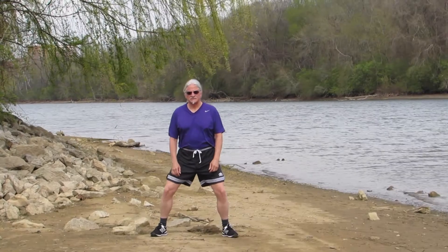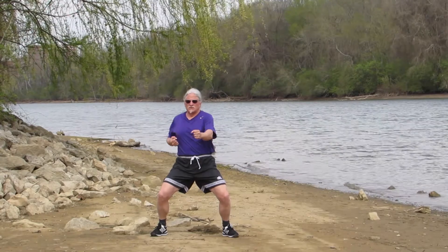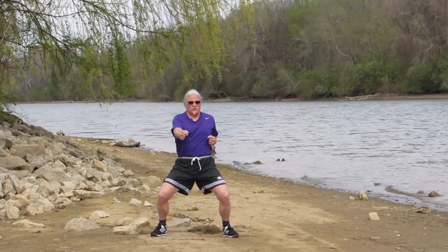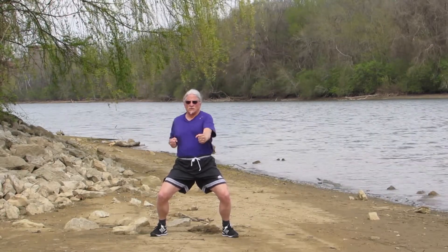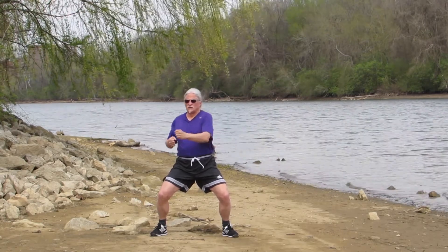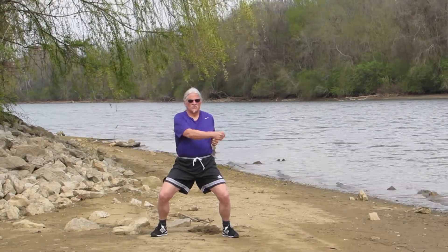We will warm up in horse stance using variations of the front punch. First, the traditional front punch. Remember not to lock your elbows or overextend your shoulders. Next, cross your body with each movement. Go at a speed and intensity that is right for you. Breathe out at the peak of each punch.